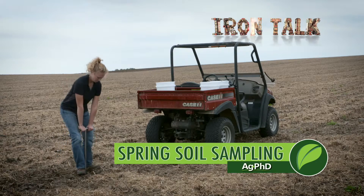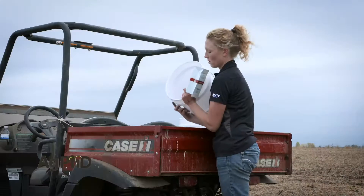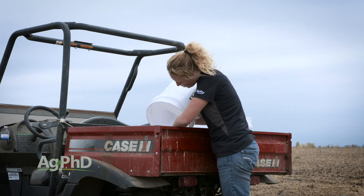If you're fired up for lowering your fertilizer investment but don't have great data to base your decisions on, spring soil sampling is a must. There are a couple considerations you need to keep in mind before you start. We'll discuss that in today's Iron Talk.